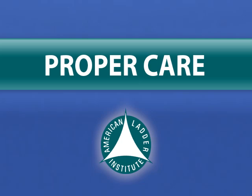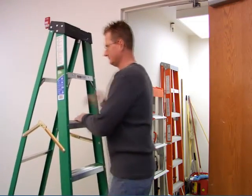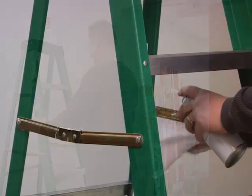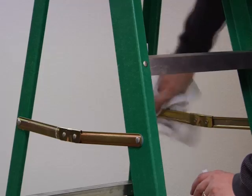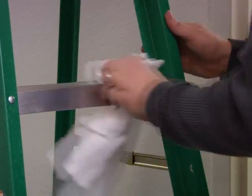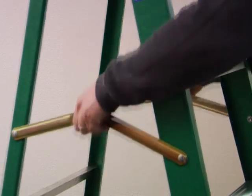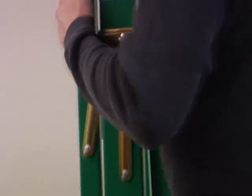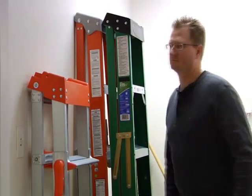Now that you are familiar with proper ladder selection, inspection, setup, and use, let's discuss how to care for the ladder. To maximize the ladder's lifespan, regularly lubricate the ladder's moving parts, using caution to avoid getting any lubricant onto the ladder steps. Keep the ladder clean, particularly of foreign matter that is conductive, as such substances can allow electrical current to travel over the surface of a fiberglass or wood ladder. Firmly support and protect ladders from heat, weather, and corrosive materials. Do not use a ladder as a storage shelf, and store ladders out of the reach of children.